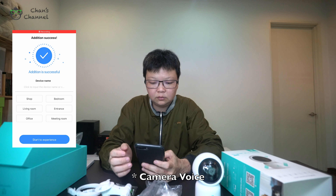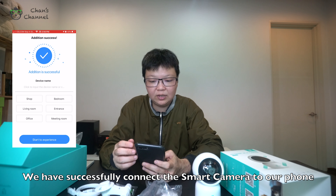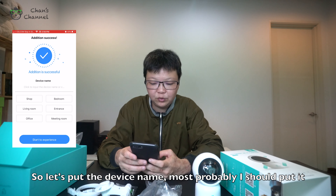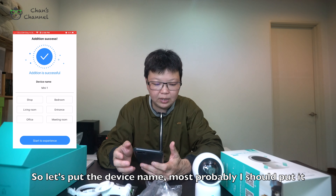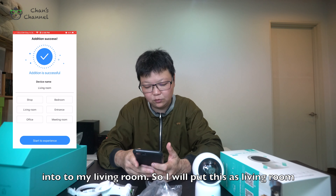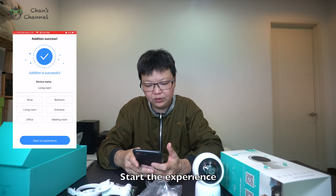Please wait for internet connecting. Internet connected — welcome to use cloud camera. We have successfully connected the camera to our phone. Let's put the device name — I'm going to put this in my living room, so the device name is 'living room.' Start the experience.